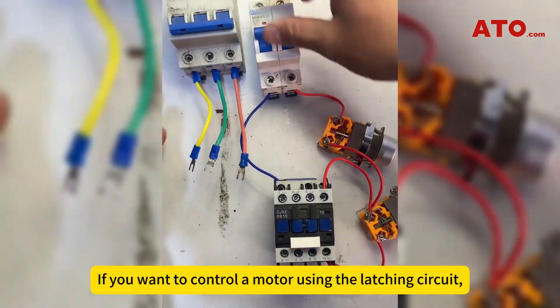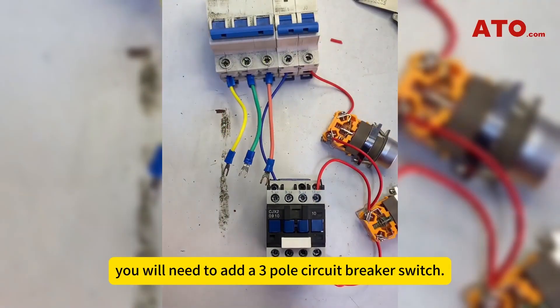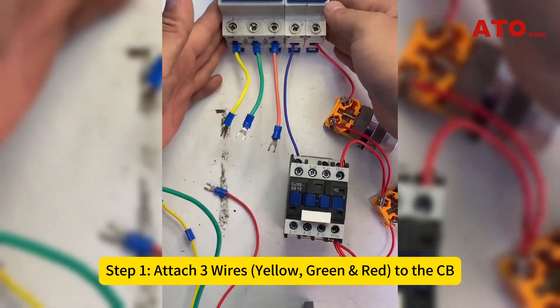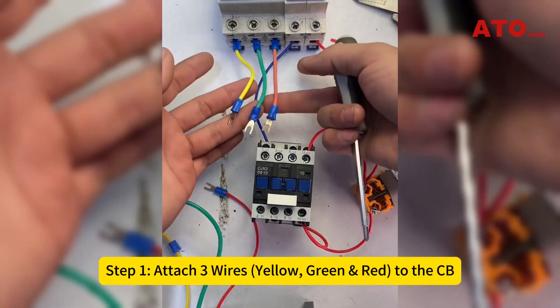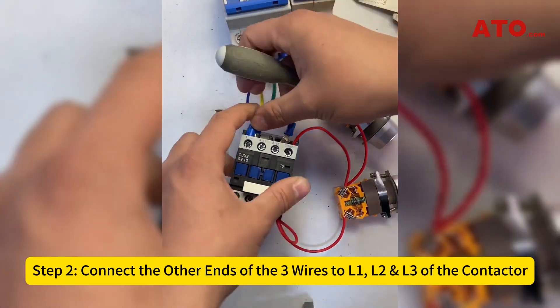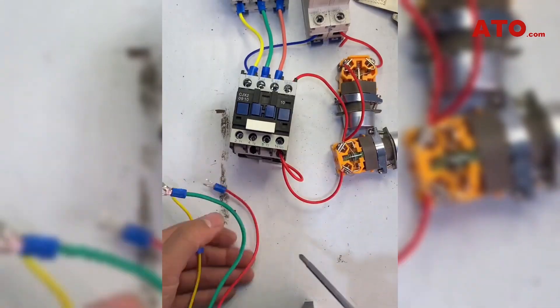If you want to control a motor using the latching circuit, you will need to add a three-pole circuit breaker switch. Step 1: Attach three wires — yellow, green, and red — to the CB. Step 2: Connect the other ends of the three wires to L1, L2, and L3 of the contactor.